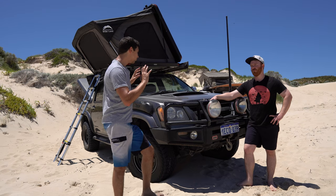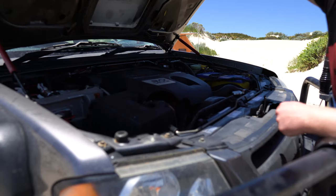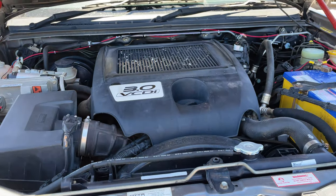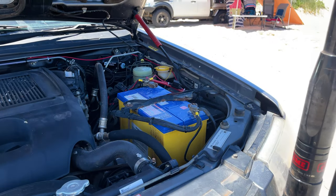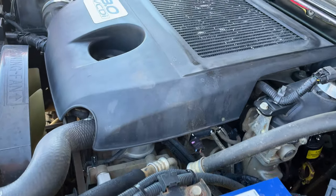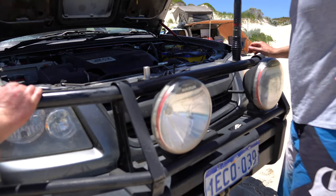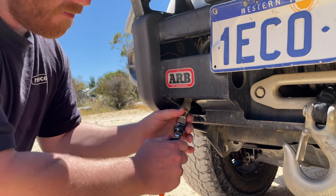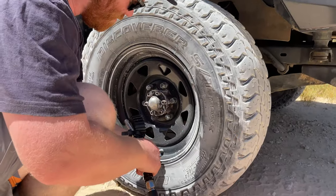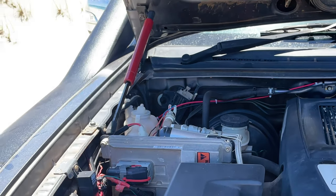So what's powering the beast? What mods have you done and what else is going on under the bonnet? It's a 3 litre diesel. I've had the engine remapped, which produces about 440 newton metres of torque and about 150 horsepower to the rear wheels. I've upgraded the factory exhaust to a 3-inch Mantle all the way back. I've got an onboard ARB compressor with a small braided hose that feeds the front of the bull bar, which I can pump up all my tyres with. I've also installed hydraulic gas struts to make the engine bay more accessible.